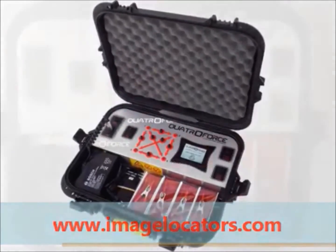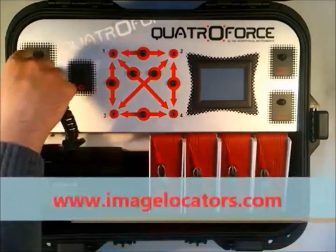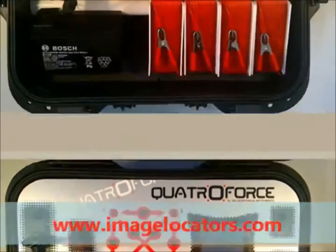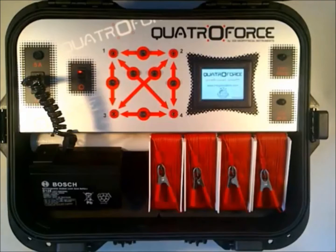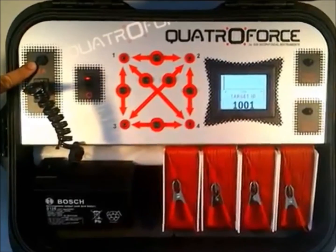External 12-volt battery with a fast on-off power supply connector. Main power switch. Protection by a 5-amp fuse.